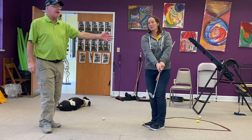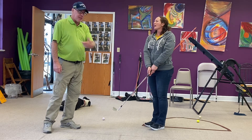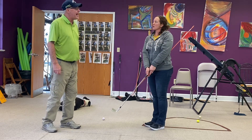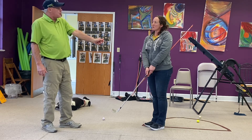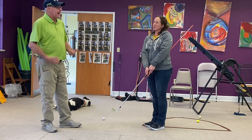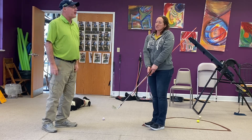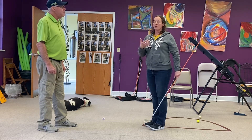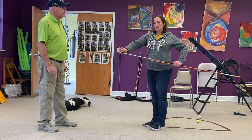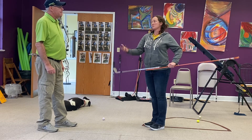I use this stick occasionally on a full swing with some of the kids or students who get scoopy. We could do like a 9 o'clock to 3 o'clock drill with it. I don't like using it a lot, but it's effective with people who really get scoopy with their shots. It gets them to rotate through the shot. It starts as a mindset — we feel like we've got to help the ball, but we don't have to help it. The club is built to do what it needs to do if we let it happen.